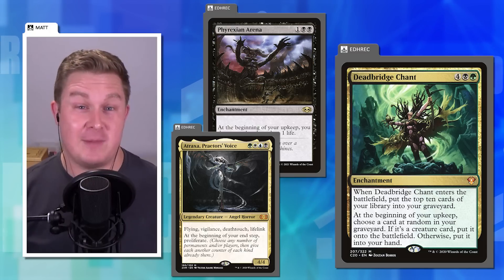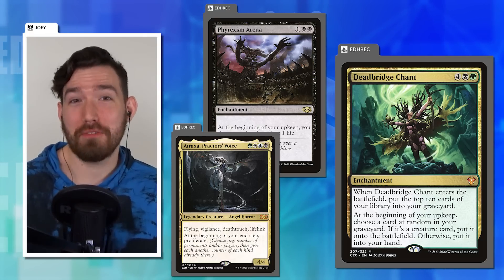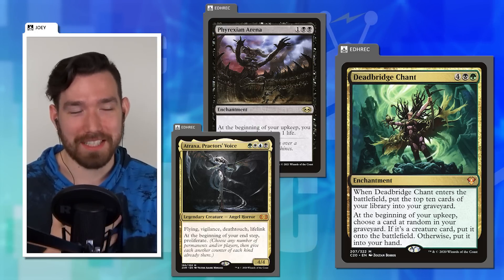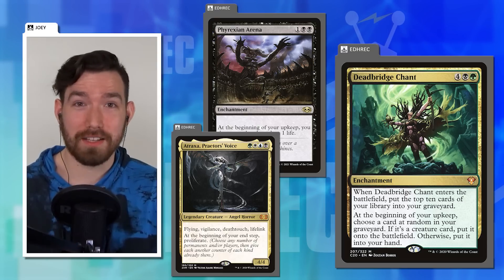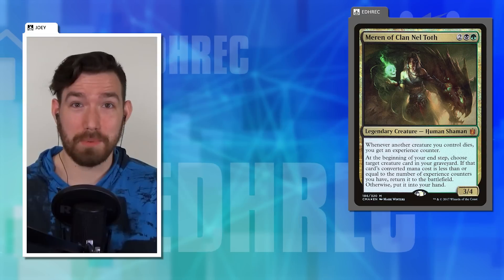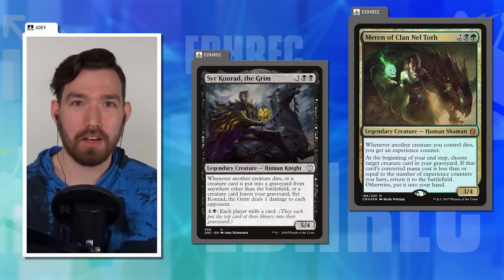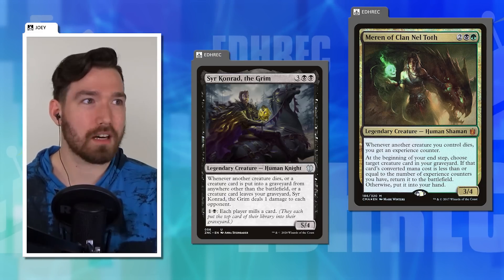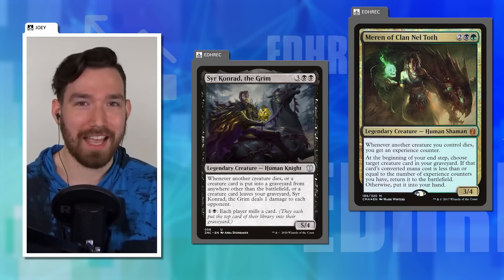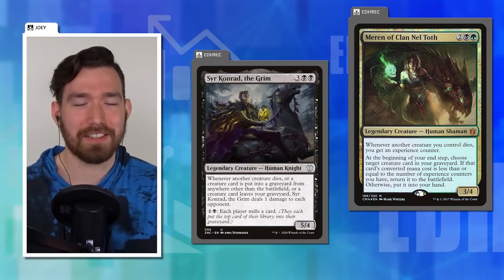Dana jokes Dead Bridge Chant has never done anything but let him down — if they're making it good, just make it three mana. The second half will cover cards they'd love to buff. As a 'necromancer,' Dana is sad about the card. Joey mentions Conrad — why does Conrad deal damage when your stuff leaves the graveyard? Conrad didn't need an extra activated ability; he's both payoff and engine.